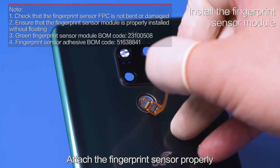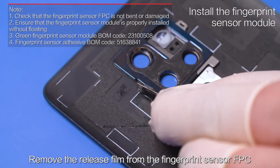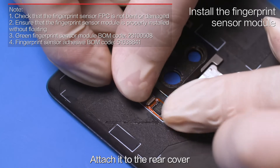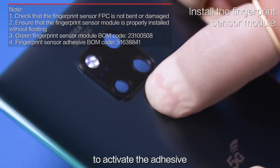Attach the fingerprint sensor properly. Remove the release film from the fingerprint sensor FPC. Align the FPC pad with the silkscreen lines and attach it to the rear cover. Press the fingerprint sensor for 20 seconds, 3 times, to activate the adhesive.